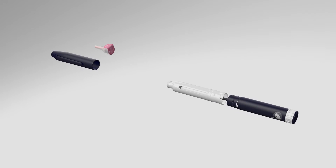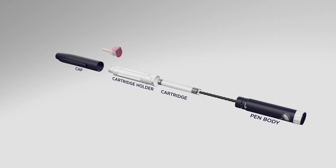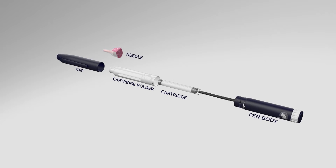The pen is composed of several elements known as cap, cartridge holder, and pen body. The drug is contained in a cartridge specifically designed for this pen. The injection will be performed with a pen needle selected from a specific list of approved needles.